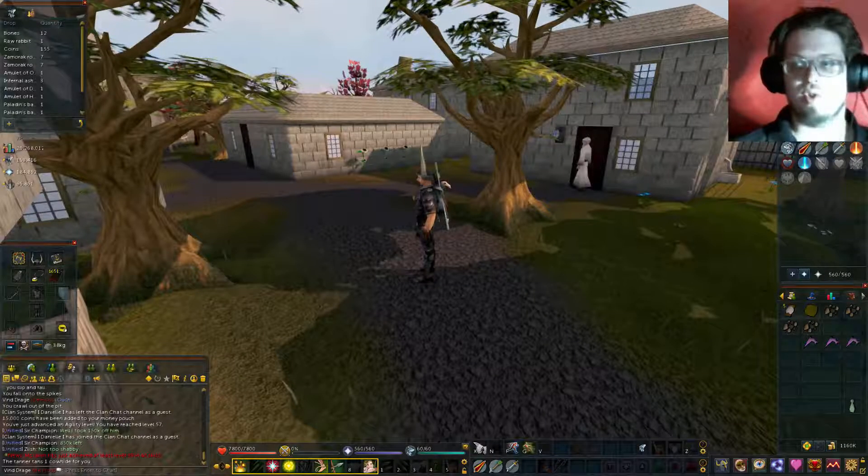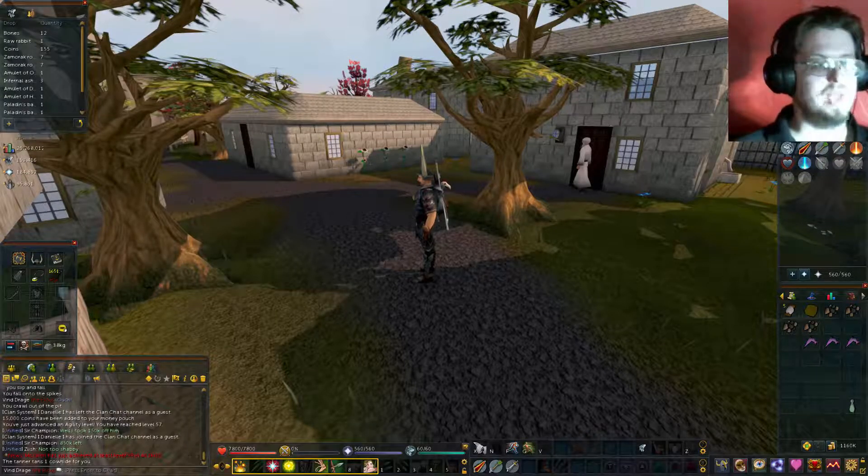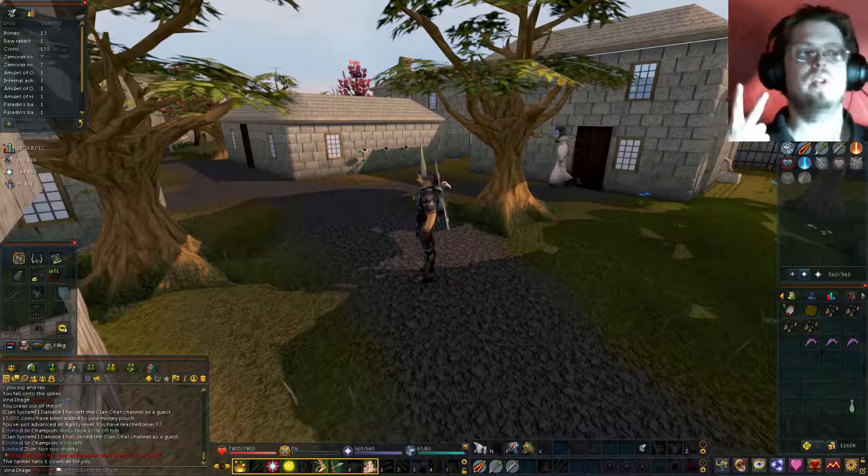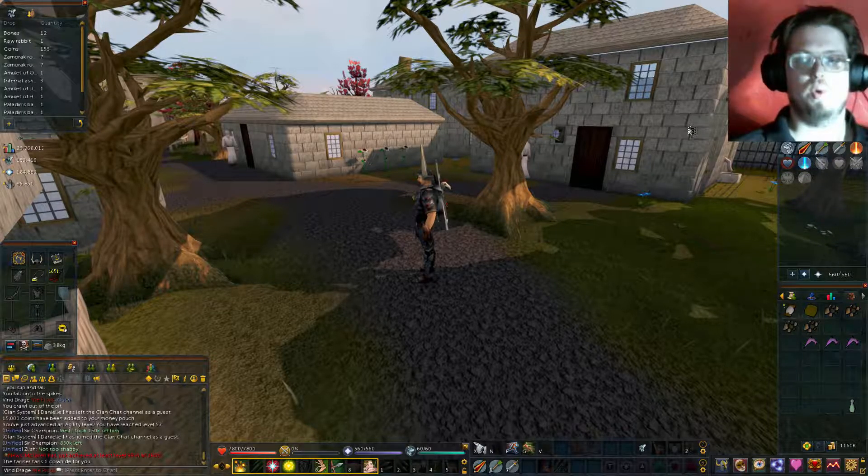Now, to get this started, I'm actually in the right location right off the bat, but you do need a knife, pickaxe, hammer, needle, thread, soft leather, and some coal.